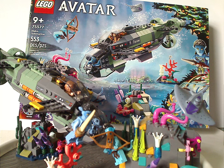If you're looking to get this set for your Avatar 2 or Avatar collection, definitely pick it up. And if you're looking for a good set to add to any of your collections, also definitely pick this up. Please like, comment, share, and subscribe — thanks for watching.